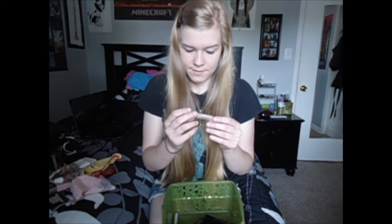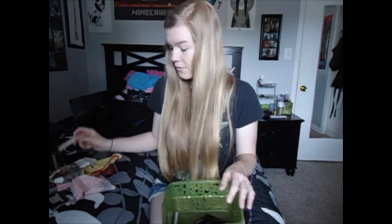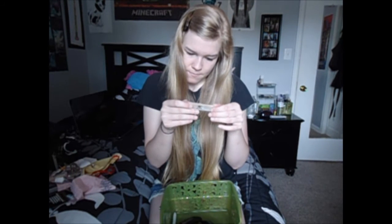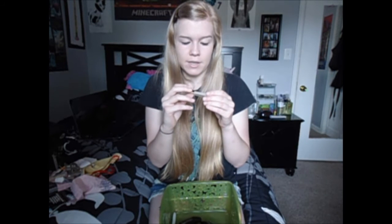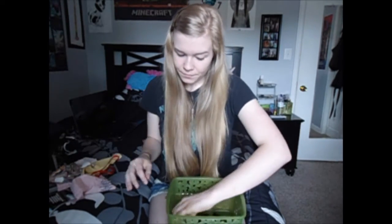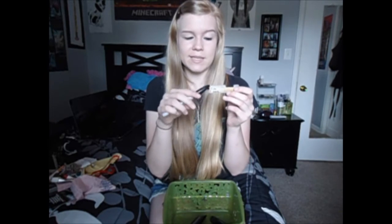I also have a Rico reed — I really don't know why I have this one. And then this reed was the one I used when I auditioned for Region and got third chair in Symphonic Band, which was pretty great compared to being 16th chair the year before. I also have a Sharpie because I've been writing on the reed cases what I did with them and stuff.